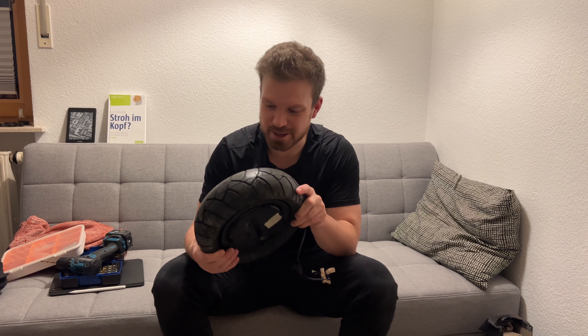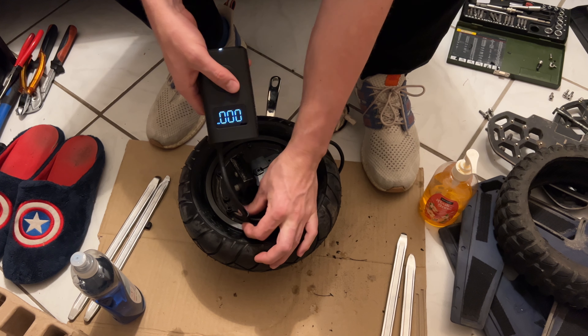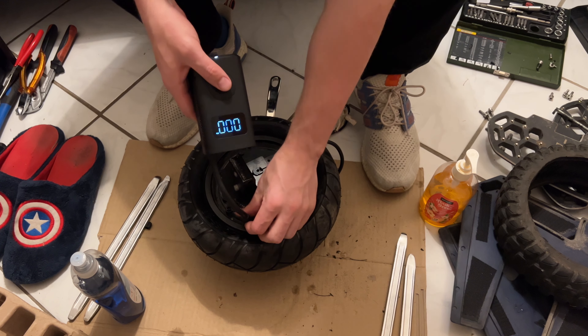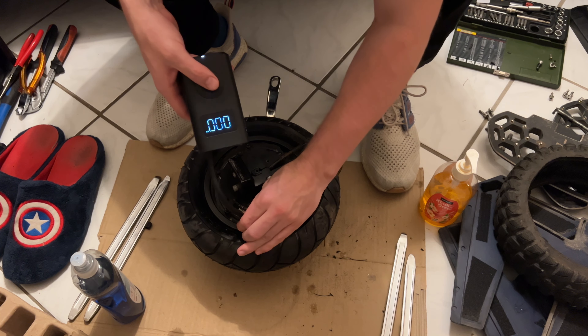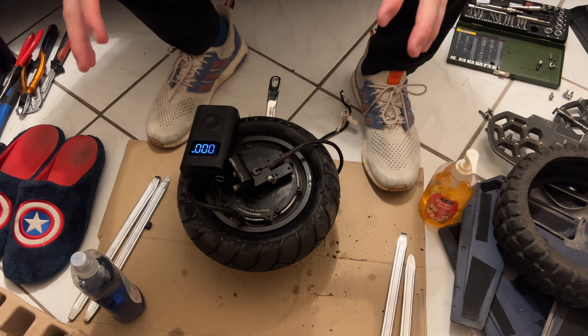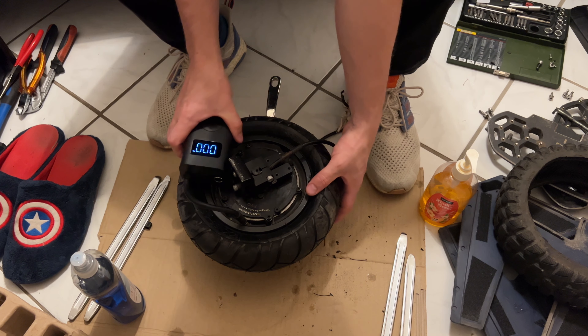I was about to give up but something kept me going. I'm really happy, and if you know how to do it I think it goes pretty fast. I'm excited — let's clean it up, pump it up, put everything together and go for a ride. You want to use a powerful pump; just pumping with your bare hands I don't think gets you enough pressure to inflate the tire.